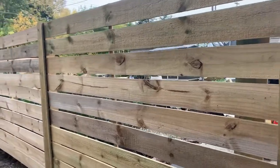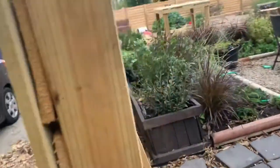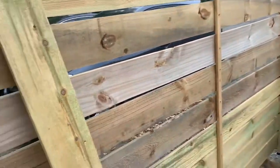So as you can see, I went with the horizontal design. It's actually a lot easier to put up that way when you're doing it by yourself.